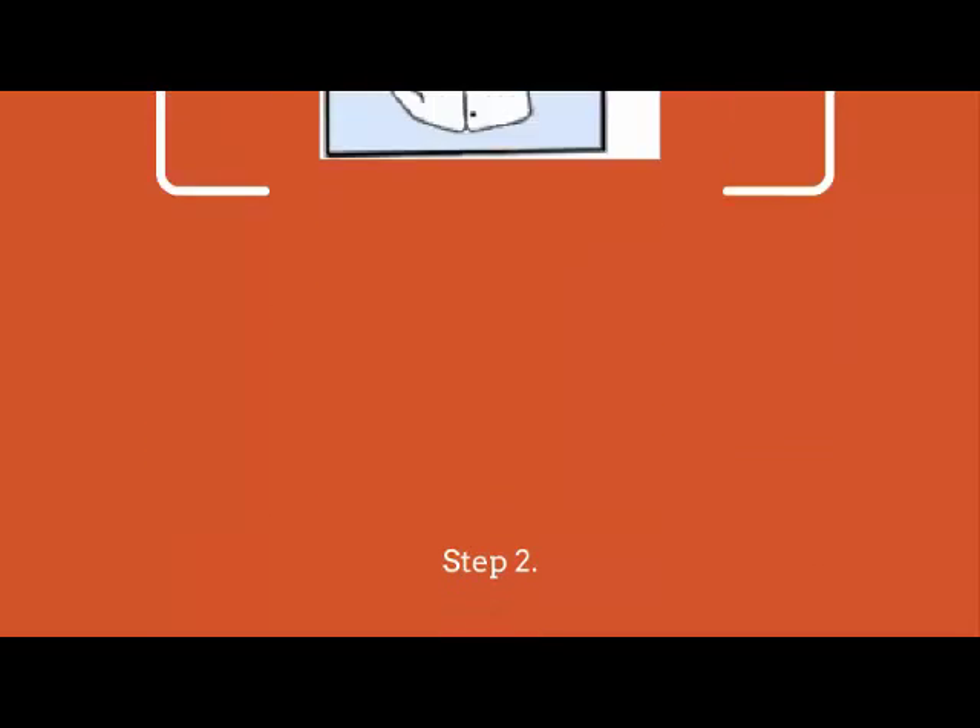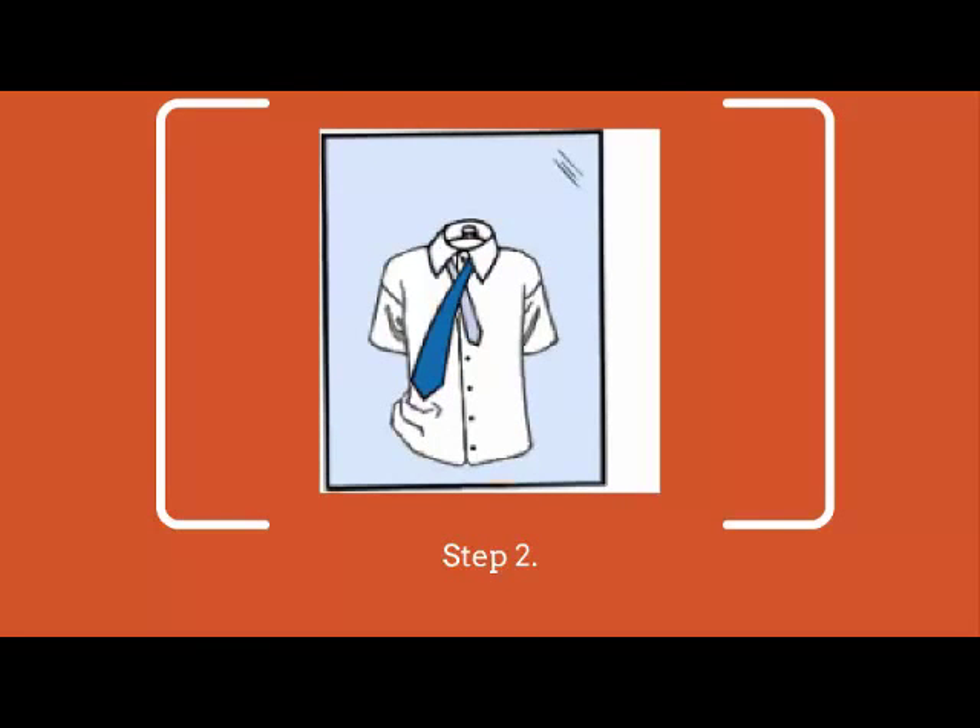Step 2. Then cross the wide end over the narrow end. Step 3. Bring the wide end up through the circle between the collar and tie.